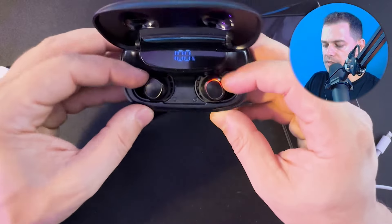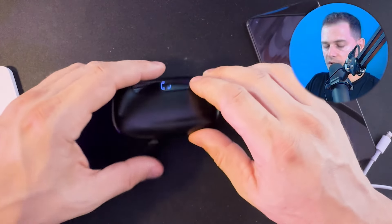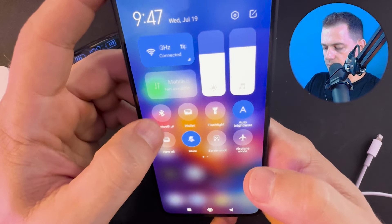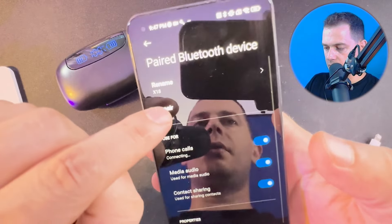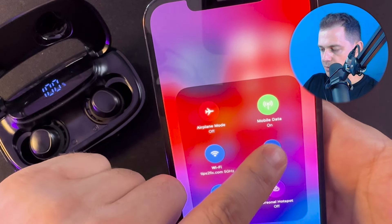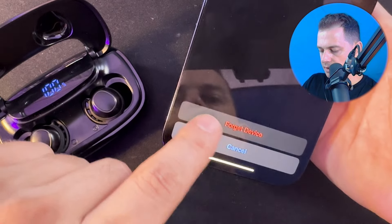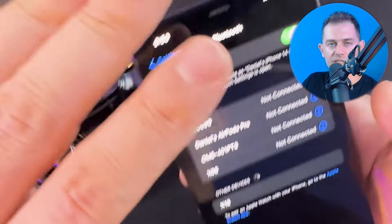If you have a problem with these earbuds, disconnect them from your phone and put them back in the box. On Android, go to Bluetooth, find your Tagri earbuds and click unpair. On iPhone, go to Bluetooth settings, find X18, click the info icon, and select Forget Device. Then start pairing from the beginning — this will fix most problems.